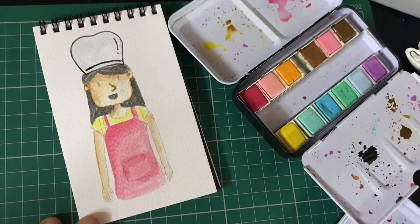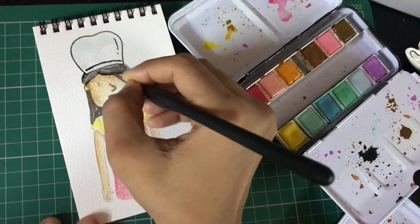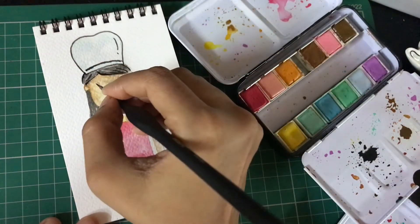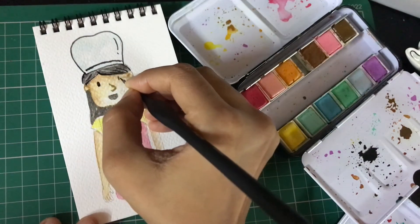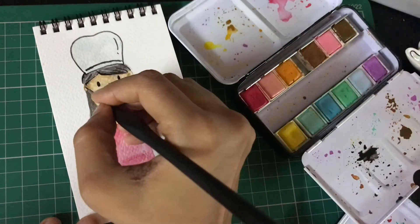I'm using my miniature brush to create the outline, and you can see that a very thin finish is possible with these brushes. The ones I'm using are from Brushstroke — I'll leave the link in the description so if you want to get them, you can go ahead and pick them up.